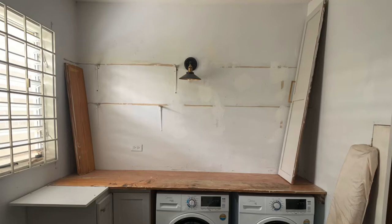This is how our laundry room looked before any work was done to it. The only thing done in this picture were the cabinets — we painted the cabinets and replaced the hardware. We also installed the wood countertop.